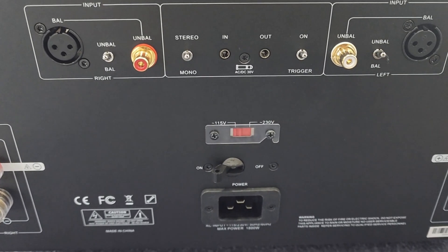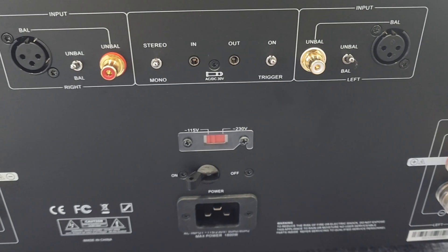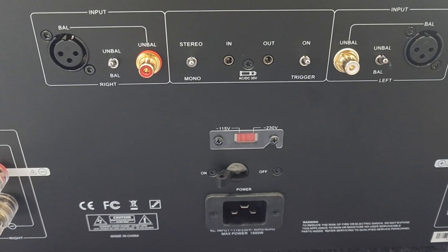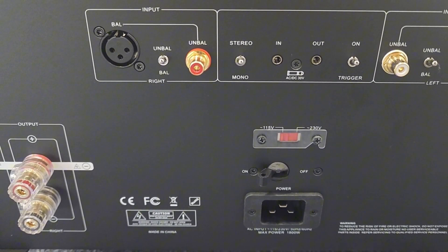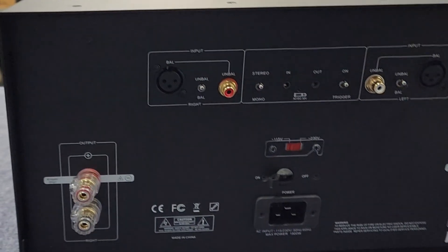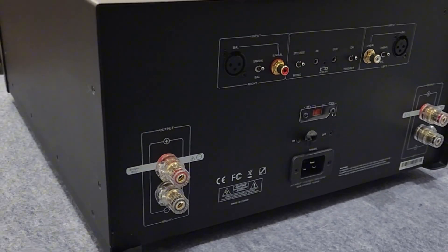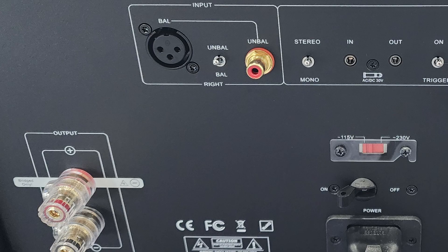We've got a balanced input, an unbalanced input like an RCA cable, and a switch to toggle between the two. There's also a stereo/mono switch if you want to run it in bridge mode. We've got a trigger in and out — that's a 15 to 30 volt AC/DC trigger — so you can feed it in and then out to another amp to turn that on as well. There's also a switch underneath to change to 230 volts if needed.